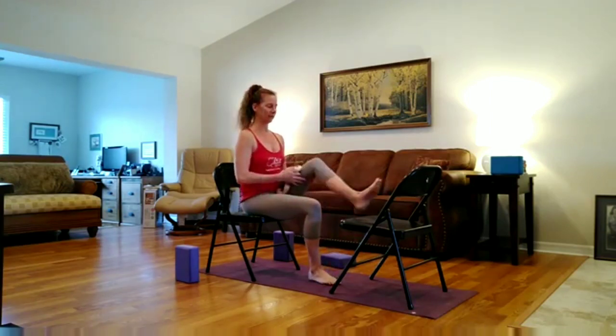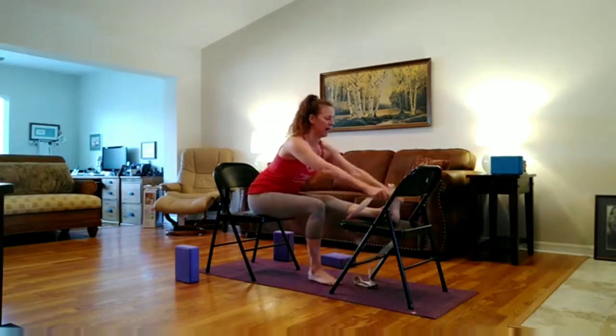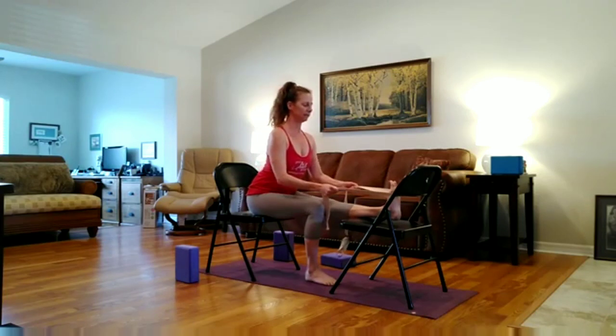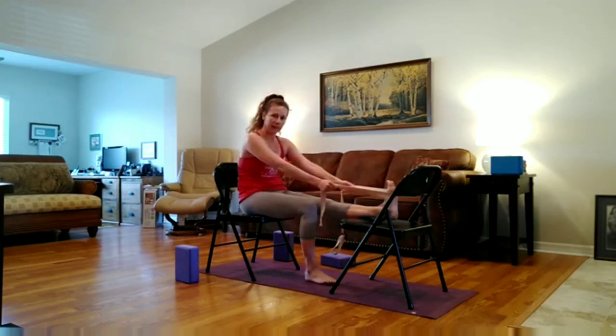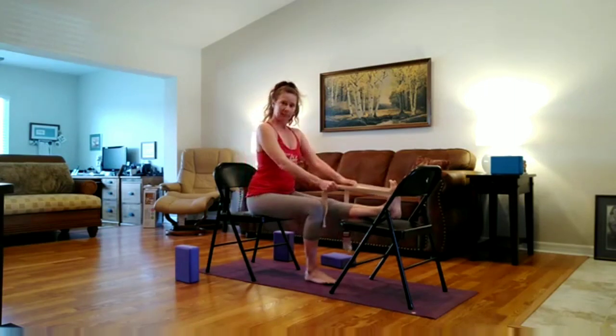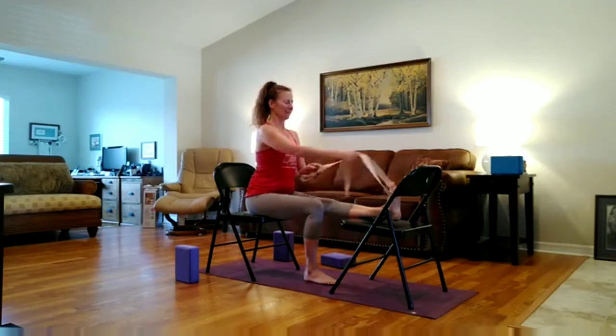Bringing the other leg on the chair. Take the strap. Take a deep breath in. Lengthen. And the next exhale, stretch over your leg. Mindful again of leaning back or collapsing back. Inhale. Exhale. Take your leg off the chair.